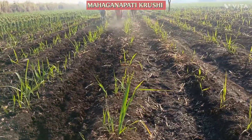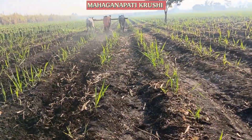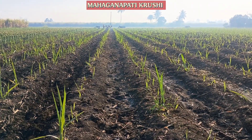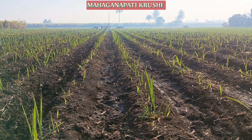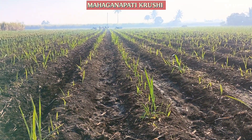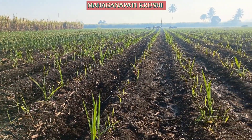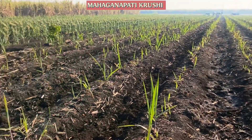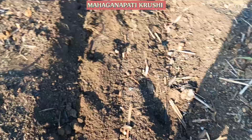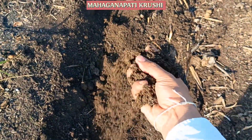To achieve the target, we are using the bullock drawn cultivator for inter cultivation operation, which is very important for the growth of any crop. You can see the structure of the soil — it is very smooth.